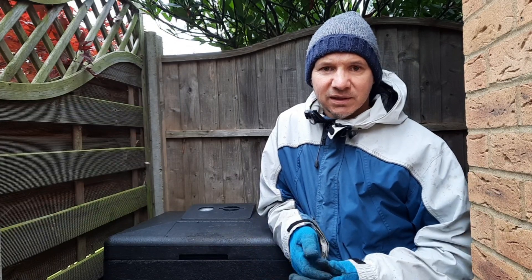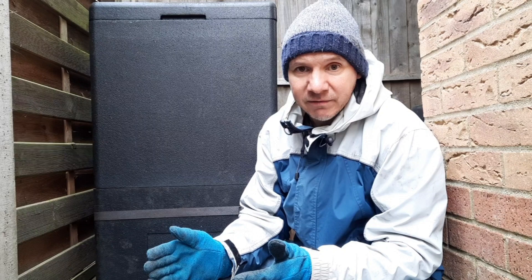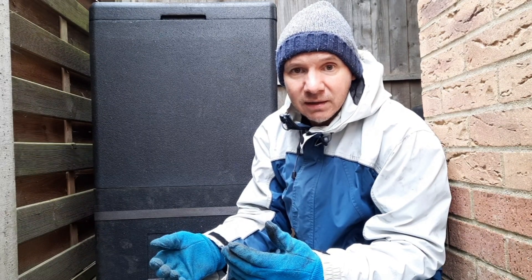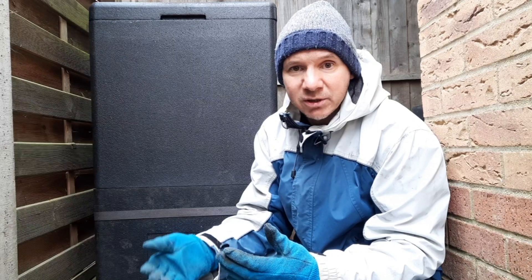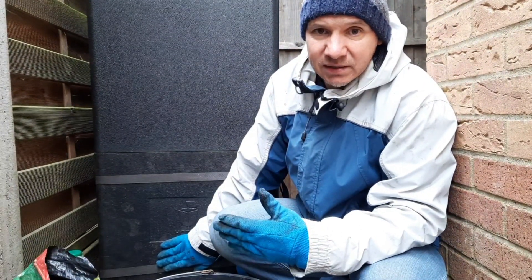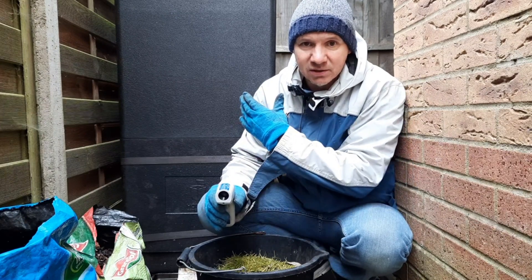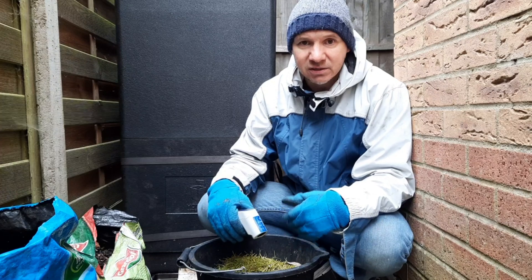If you have got your hotbin hot composting, it's going to be at three temperature zones. You've got the top zone where you are adding fresh waste and the bacteria is eating that and creating a lot of heat. Then you've got your middle zone where the bacteria has eaten most of it but it's still gradually breaking down, and the temperature has gone down a little bit. Then you've got your bottom colder zone which should be around about 10 to 20 degrees — all composted and ready to empty.